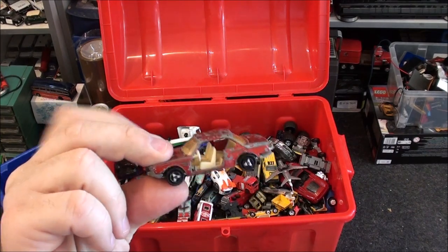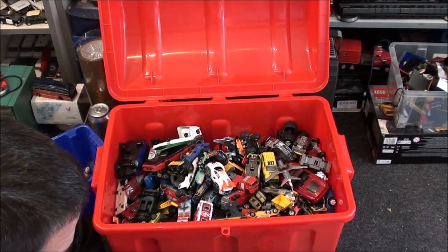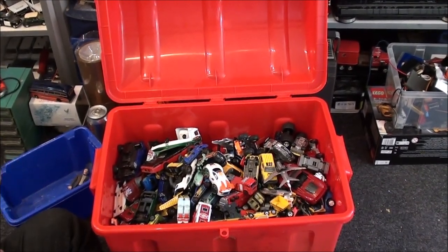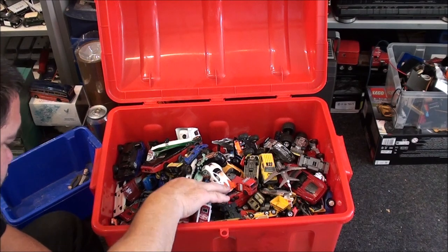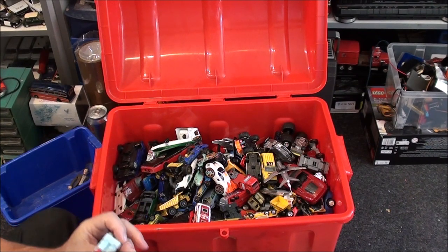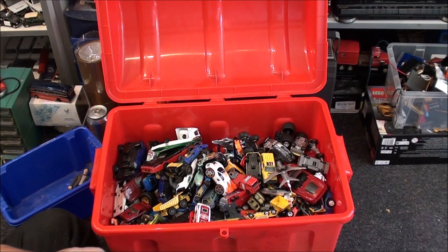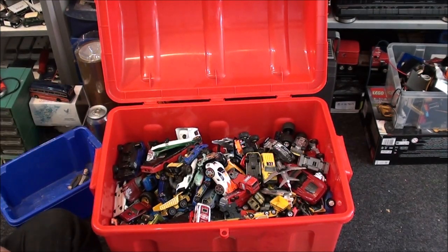It's a very rough-looking Majorette but I will keep it, because I've got another one of these — I could actually make a good one out of two. Another one I'm going to donate to charity — it's a little bit on the rough side and the tail fin is broken. And my Corgi Mini — I'm going to keep that one, simply because it's got a black chassis and my other one's got grey. I consider that a variation, so therefore I keep it.